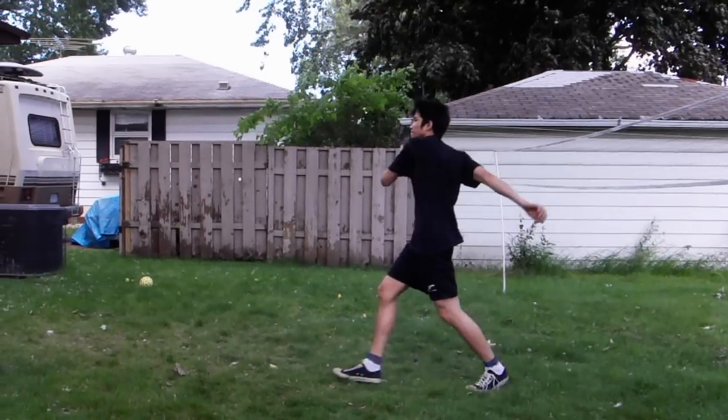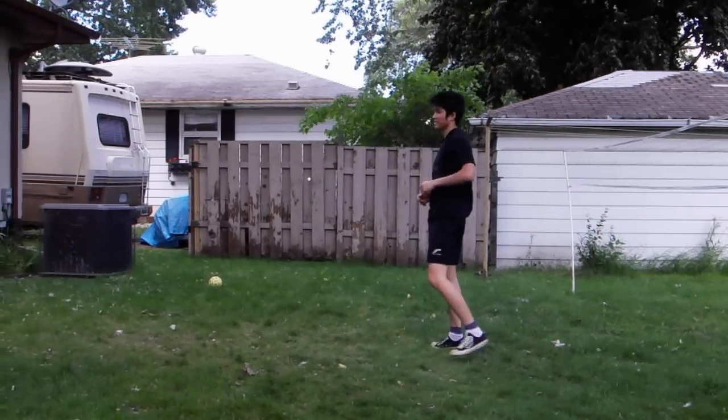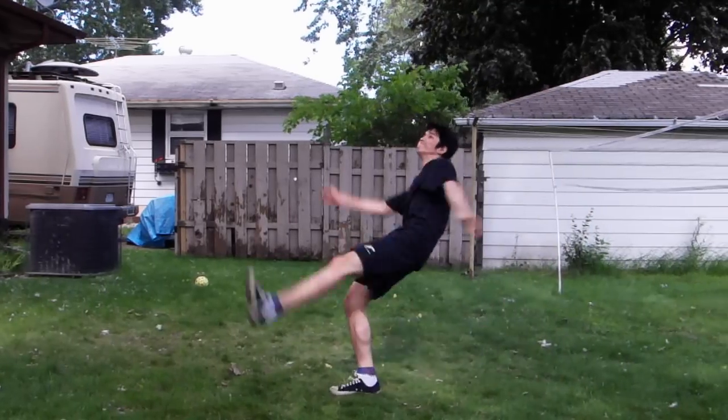And when you master the low jump kick, try to get higher and higher every time.